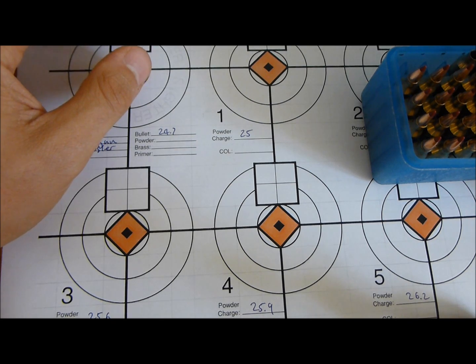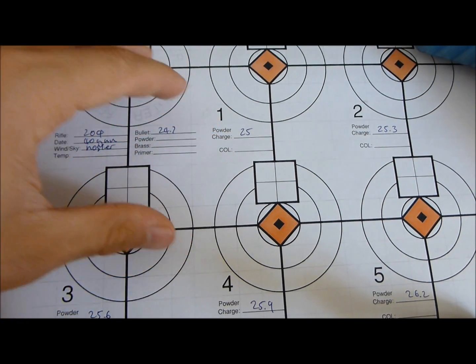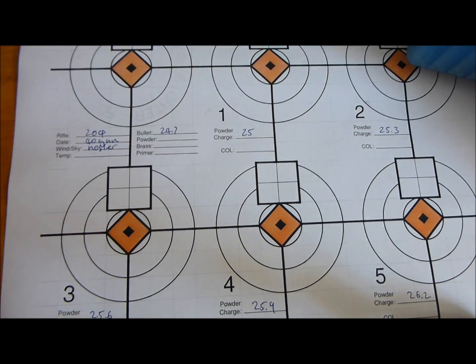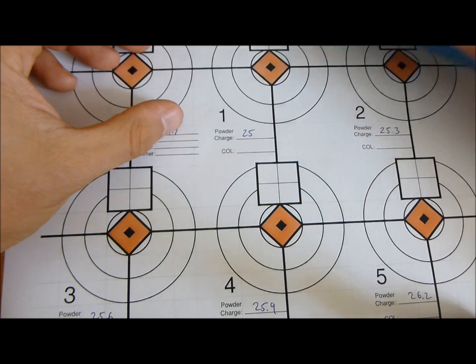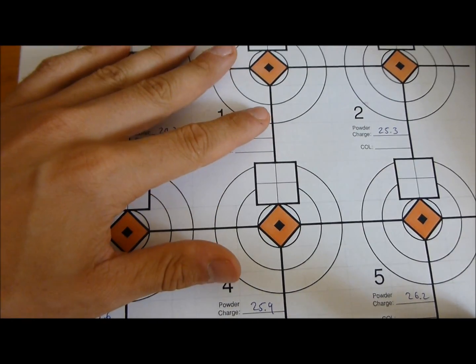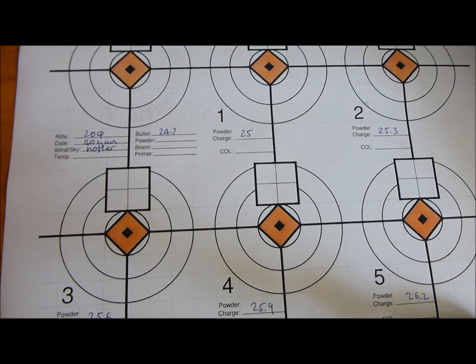This is a lot more scientific and it saves a lot of messing about when trying to develop a load. I should be able to get where I want to be within 24 shots and have a fairly good load worked out. If it's not looking how I want it to look, I'll then start looking at bullet jump. But I'm fairly adamant that on this paper, later on we will have a good group, which will really give us something to work with.